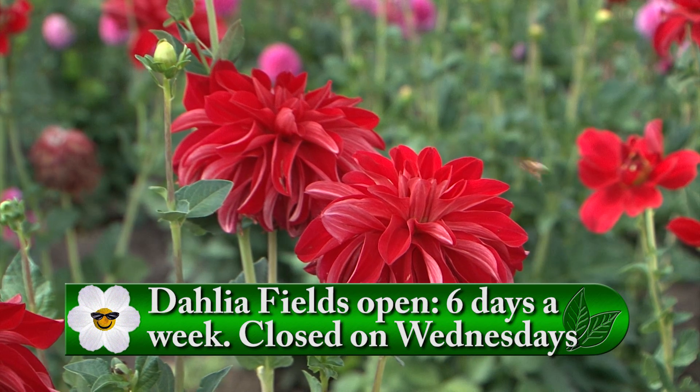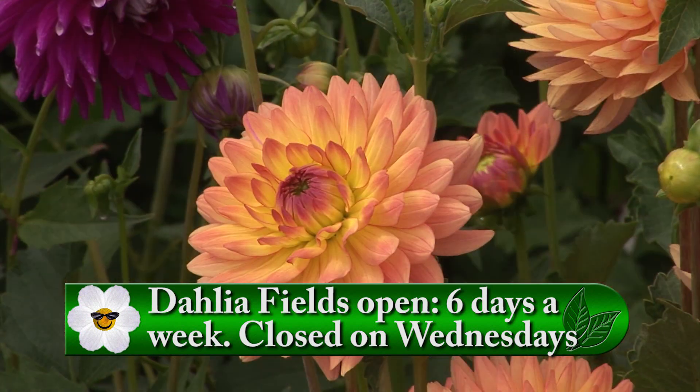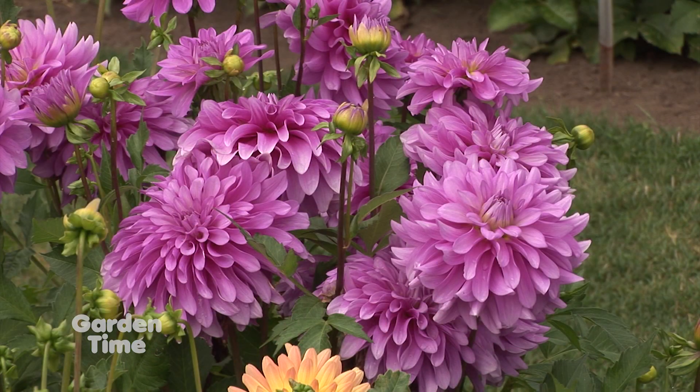You can be out here — the display gardens are stunning. The fields are in full color, so you're still open and people can come out and wander the display gardens, wander the fields. You can come in and get cut flowers and even see what you like and order them for later.